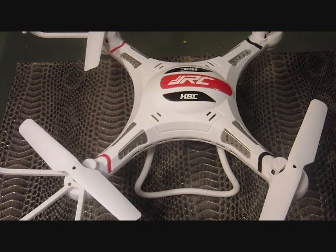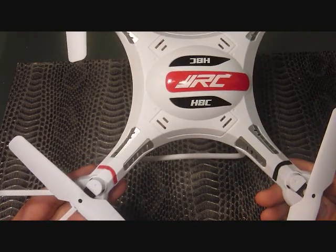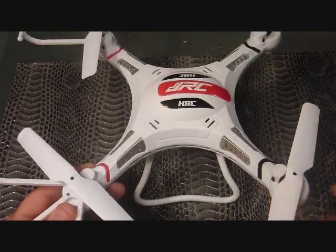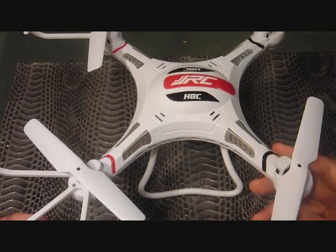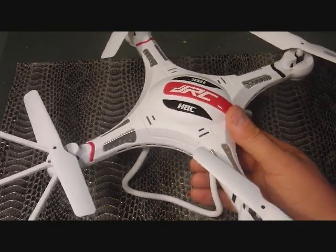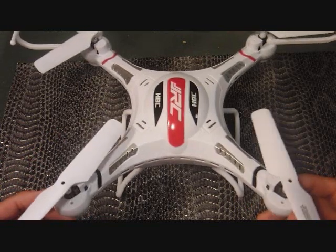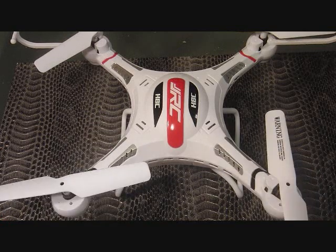Hey YouTubers, I wanted to make a video on my JRC H8C quad and tell you what I did to make mine fly a lot better. Out of the box, I think this quad is pretty generic. It didn't have good range at all — the signal was cutting out left and right, and my first flight with it I ended up crashing and had real limited control.